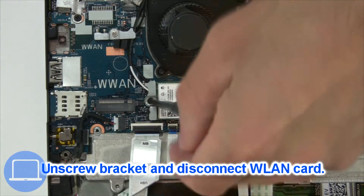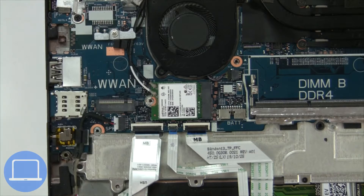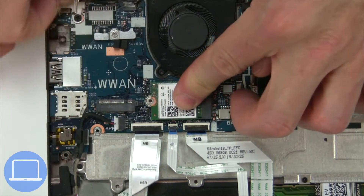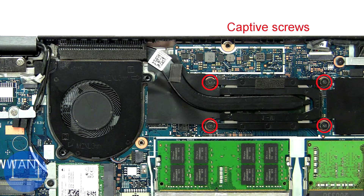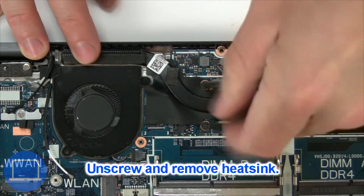Then unscrew and disconnect the wireless card. Now unscrew and remove the heatsink.